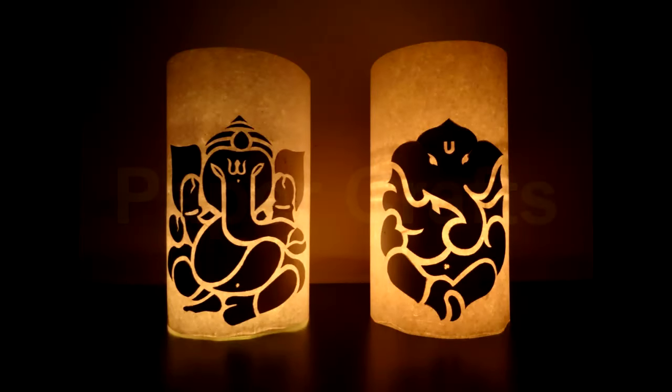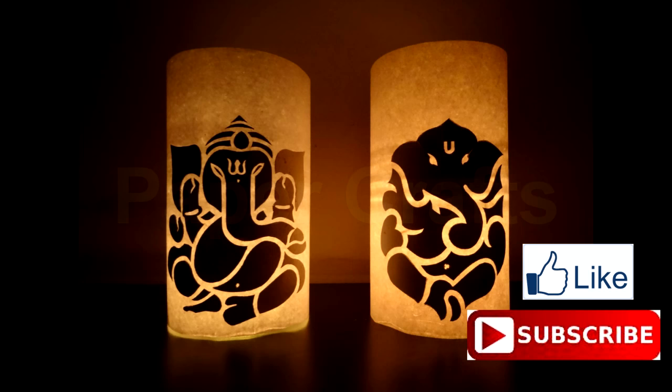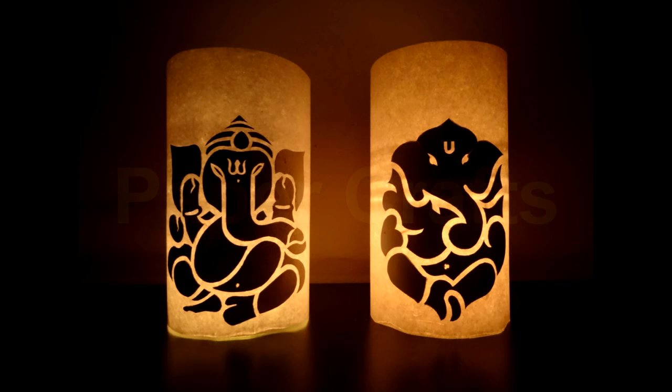Hello and welcome to my channel Paper Crafts. In this tutorial we learn how to make an illuminated figure of Lord Ganesha this Diwali. This illuminated figure of Lord Ganesha is a perfect decoration piece for you and your house this Diwali season. Follow the steps in the video and make your own illuminated Lord Ganesha with different designs to decorate your home. Don't forget to like my videos and subscribe to my channel Paper Crafts.